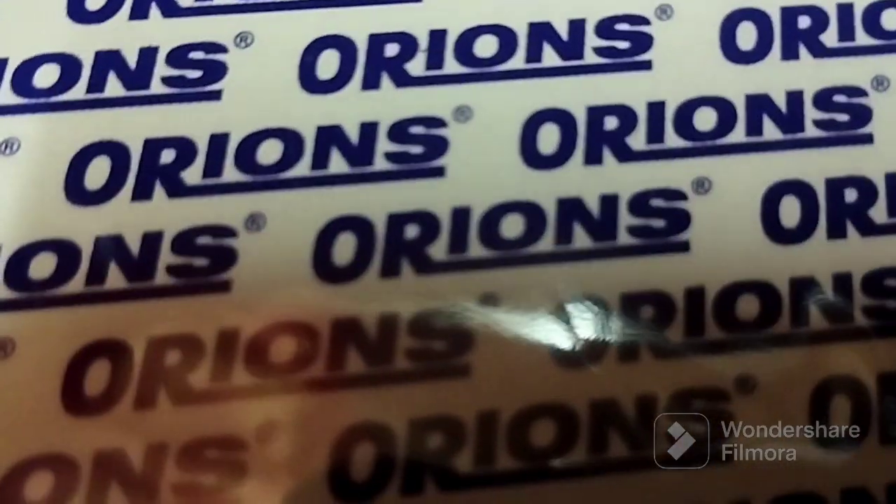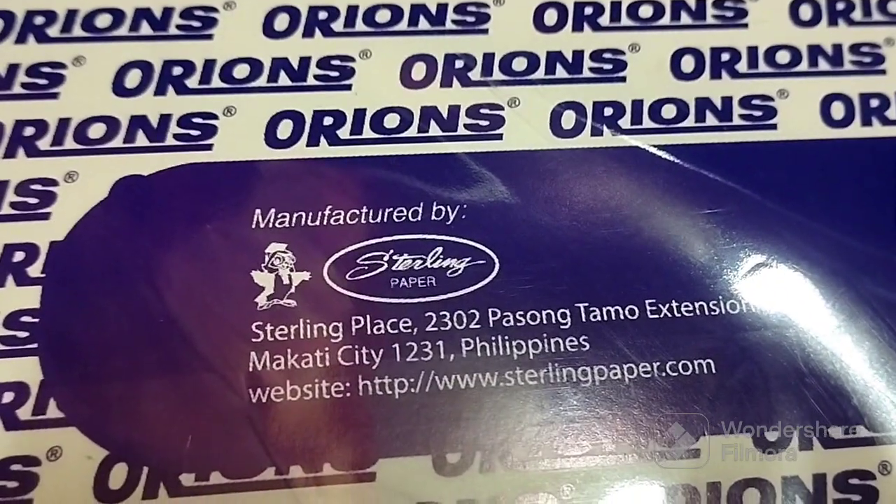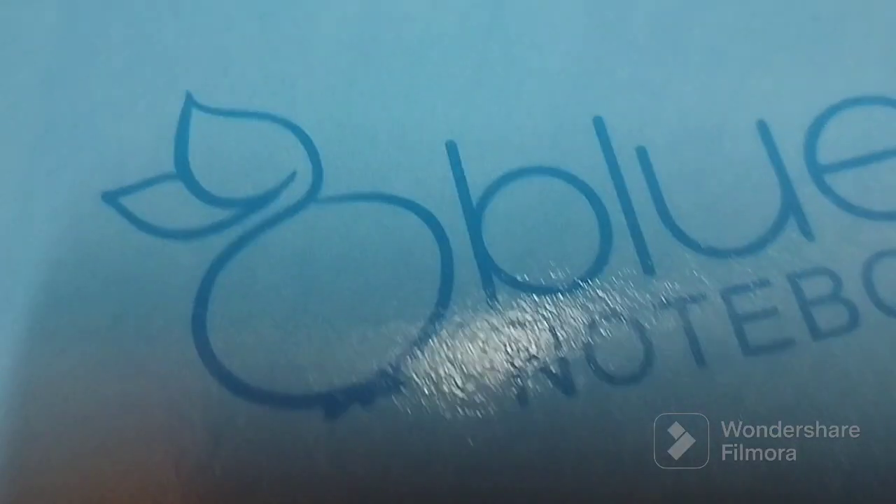Also from Ryan's, this intermediate pad manufactured by Sterling Paper. And last but not the least, these cute blueberry notebooks.